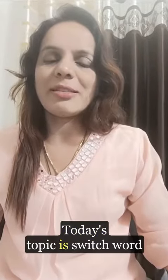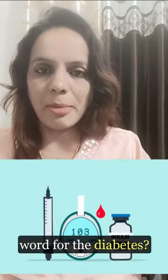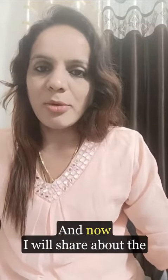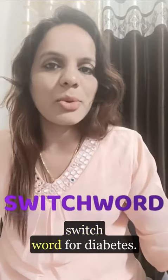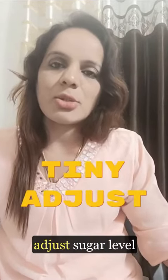Hi guys, today's topic is switch words for diabetes. I got many comments asking what is the switch word for diabetes, so today I'm making this especially for them. The switch word for diabetes is 'tiny excess sugar level.'